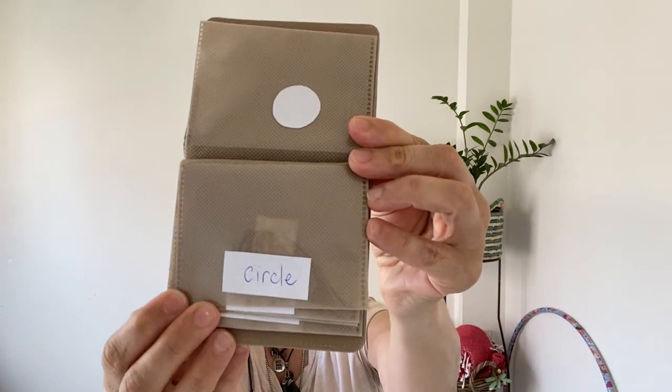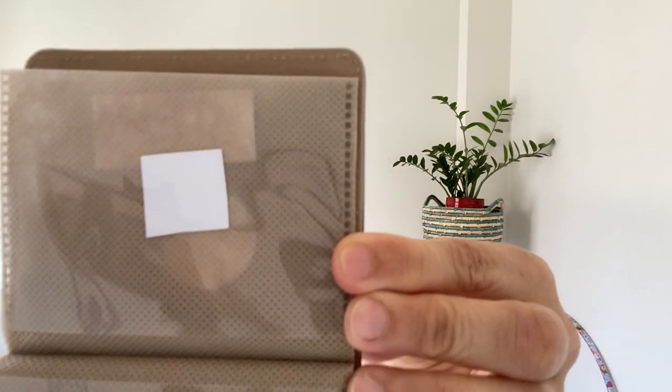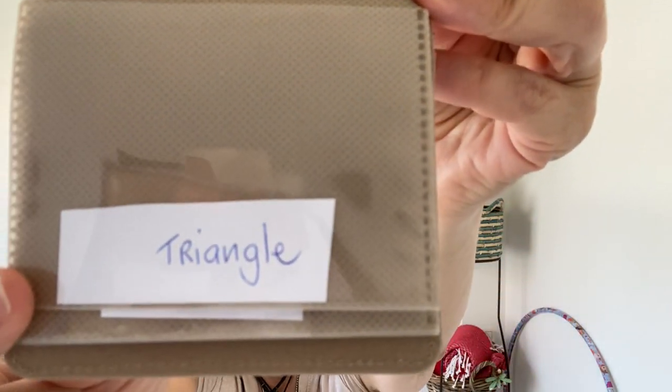Hello and thanks for joining me for another session of Move Your Body and Speak English. Let's continue with shapes. We've looked at a circle, made a shape of a circle, looked at a square and formed that shape in the air with our thumb, and we looked at a triangle.